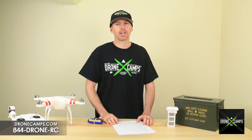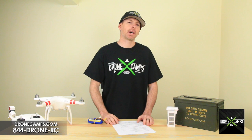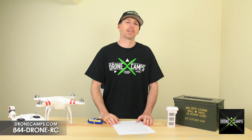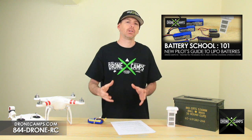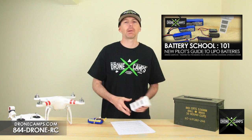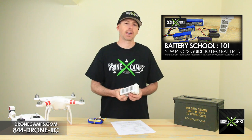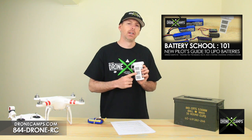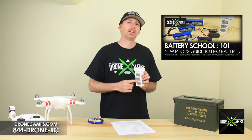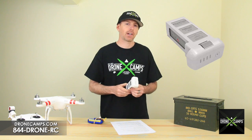Before we get started on the lipo battery break-in process, let's talk about lipo batteries in general. Some of you are new pilots watching this for the first time. We recommend you've already watched our Battery School 101 video to learn about lipo batteries, proper care and storage techniques, charge rates, and how to understand the numbers on these batteries. If you haven't watched that yet, please take a few minutes to do so.